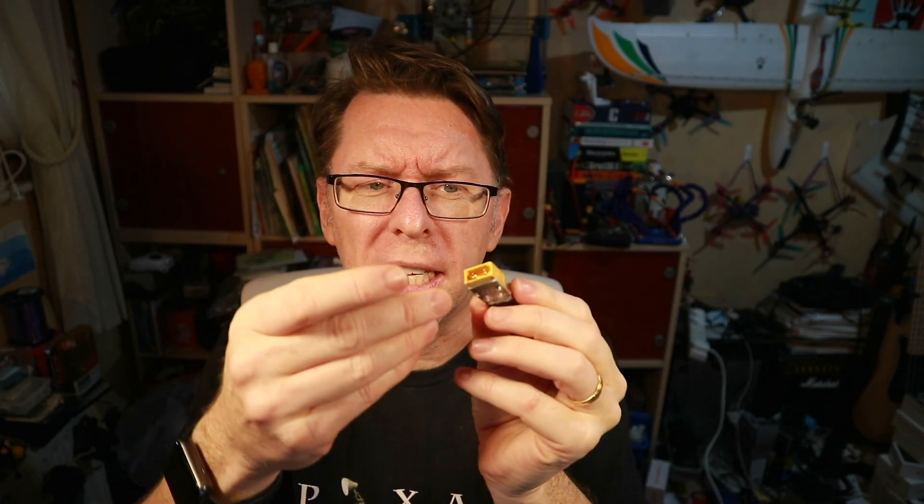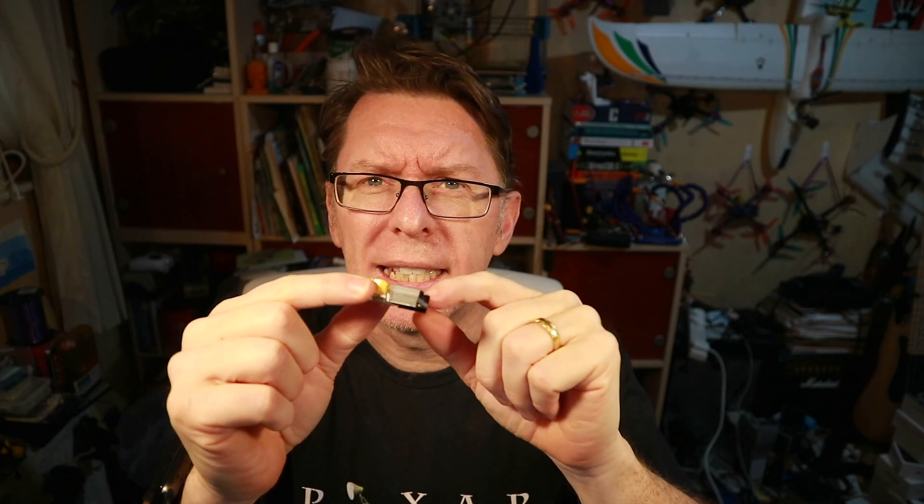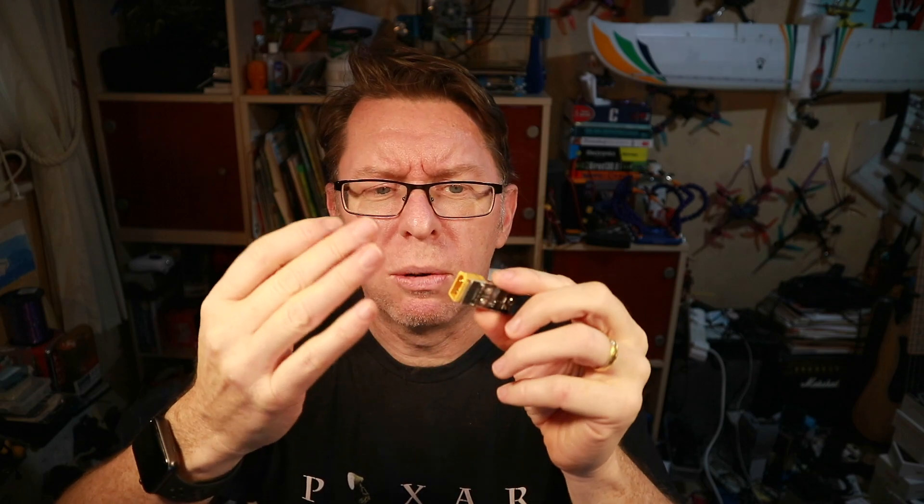This is an XT60 and an XT30, and it's got a heat sink here. Basically the idea is it's going to dissipate that current out as heat, and then hopefully the heat sink takes that heat away.